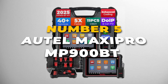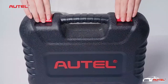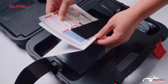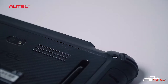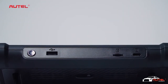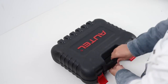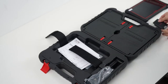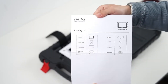Starting off our list at number 5 is the Autel MaxiPro MP900BT scanner. This is the updated model that replaces the older MS906BT, and it comes loaded with powerful features. It's built for professional mechanics as well as serious DIYers who need a dependable diagnostic tool. The MP900BT supports both DOIP and CANFD protocols, making it fully compatible with 2025 vehicles. It works across a wide range of makes and models, from a 2005 Honda all the way up to a 2024 BMW. With over 3,000 bidirectional tests and more than 40 service functions, this tool goes far beyond just reading and clearing codes. You can handle ECU coding, oil resets, brake bleeding, and other advanced tasks. One standout feature is the FCASGW bypass, which lets you access the full system without any extra steps. You also get VIN and license plate scanning for quick vehicle identification.